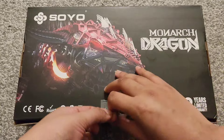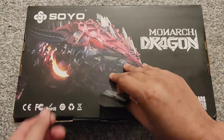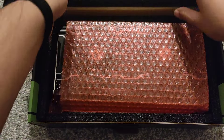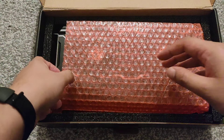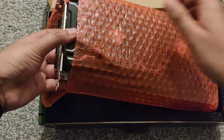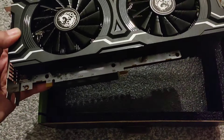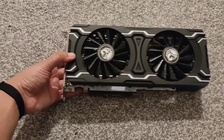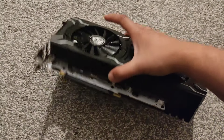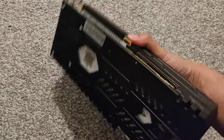Let's get straight into it. Today we've got a Soyo 5700 XT. Our plan for this video is to do the unboxing and hopefully do some light performance tests and also look at the temperatures — nothing too intense, just a quick one to see how well or how badly it does.